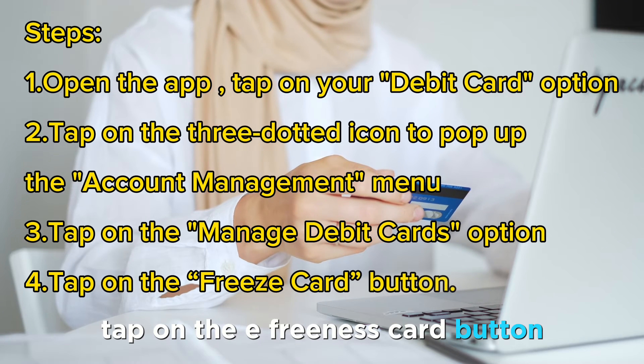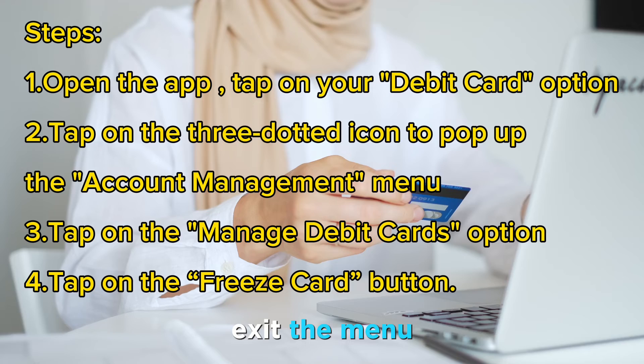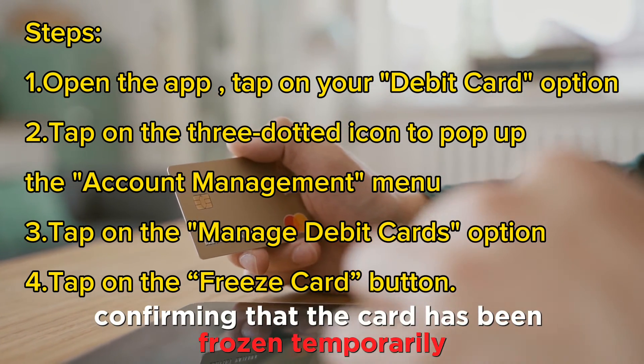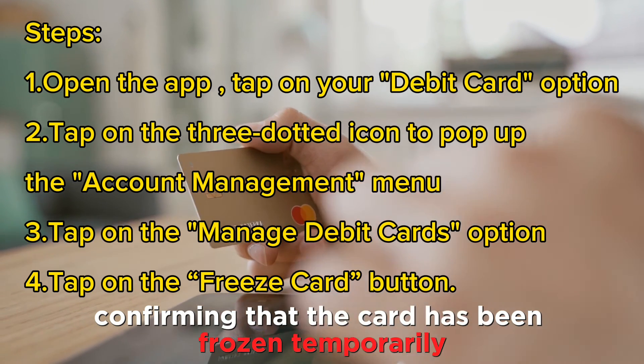Tap on the Freeze Card button. Exit the menu once you receive a notification with your card's last four digits confirming that the card has been frozen temporarily.